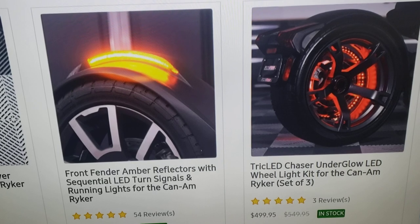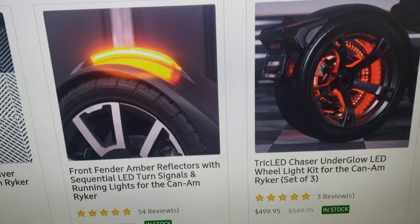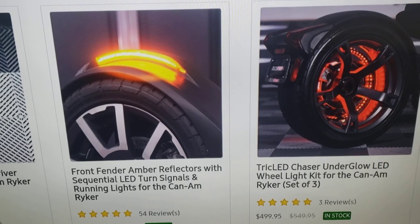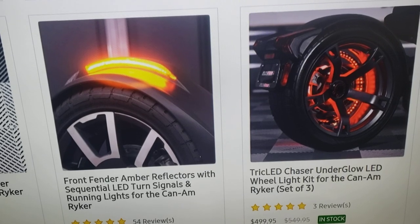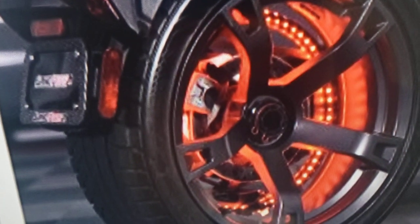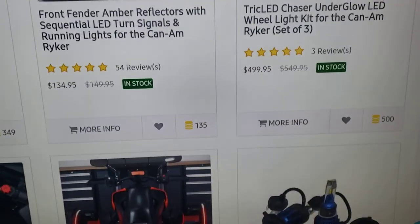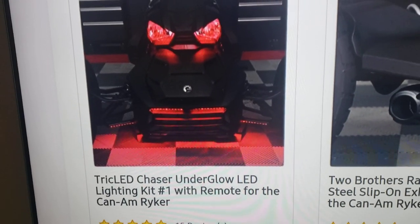If you subscribe to my channel — please subscribe, hit that subscribe button, don't just watch and not subscribe — I pretty much have every accessory on my bike. I do not have the wheel lights yet; they'll be added next summer. So next spring I'm working on suspension, wheel lights, and rims. These are actually the factory rims on my bike right now, and they do look good with the lights, so I have to decide whether to keep them or go with something different.